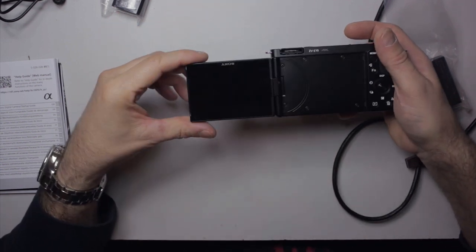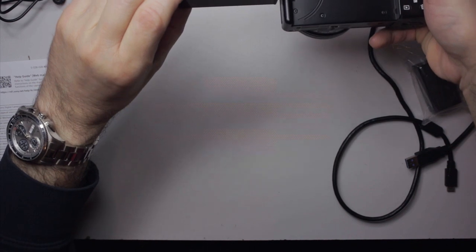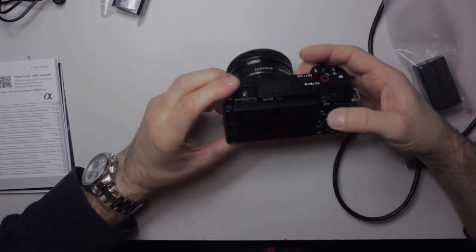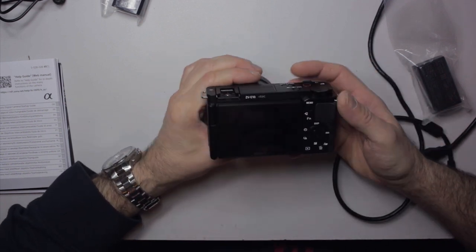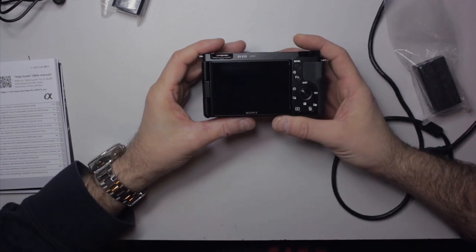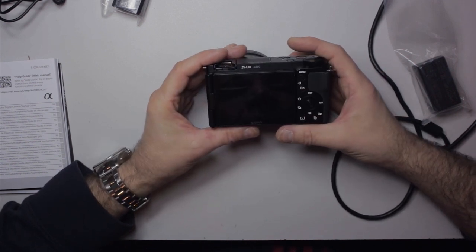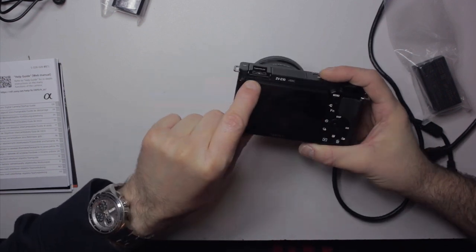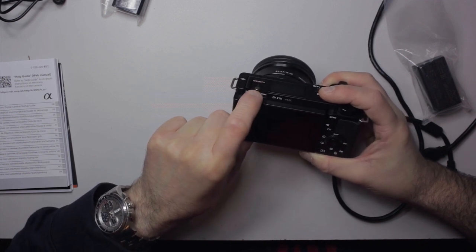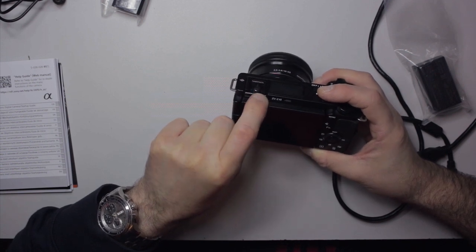You've got a flip-out screen which is fully rotatable, so you can do shooting above your head or down low — that's nice. There's no EVF, which I would have liked to have seen; the a6400 has one. However, I notice there are connection pins at the front of this, and I suspect you'll be able to get an aftermarket accessory EVF that plugs into the hot shoe — just a guess, not 100% sure.